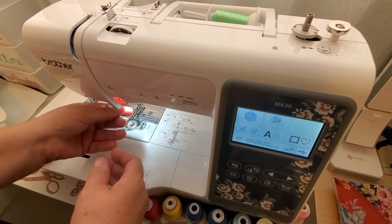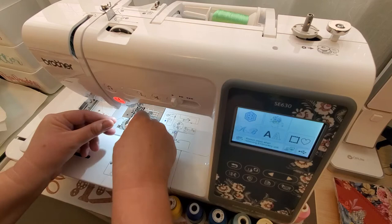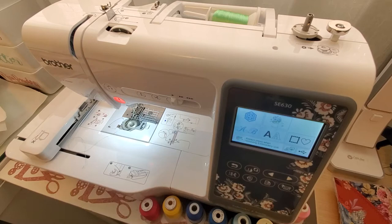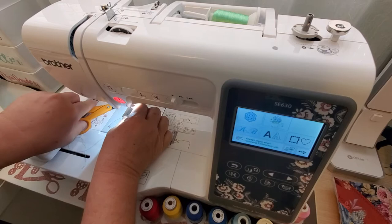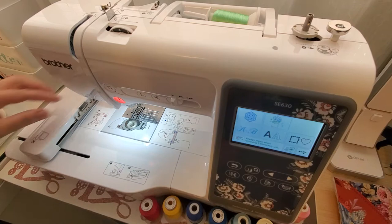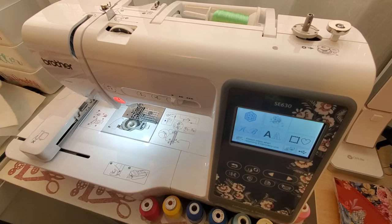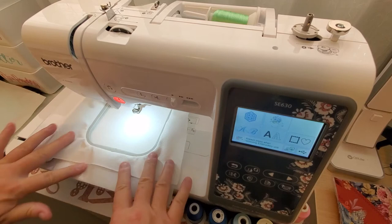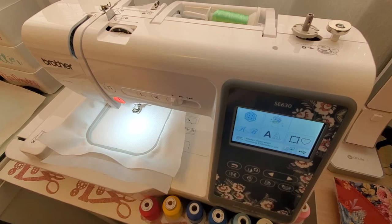I'm going to go ahead and thread my machine because I haven't done that yet. This is a weird angle for me to try to do this. I already checked my bobbin thread — that's good. I already hooped my fabric along with my stabilizer, so that's ready to go. Just have to put my thumb drive in.